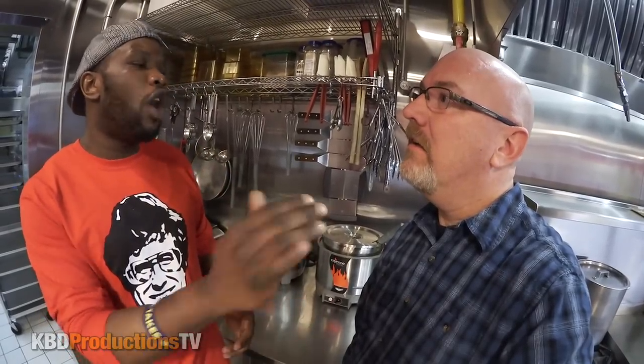All your vegetarians out there who want a good poutine, come here — your gravy is vegetarian. We also have vegan customers who come in; they opt out of the cheese curds but still enjoy the gravy.